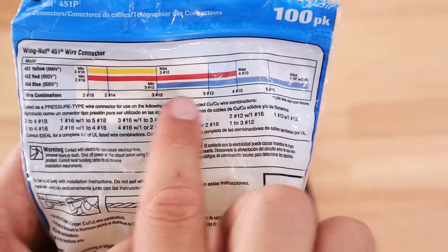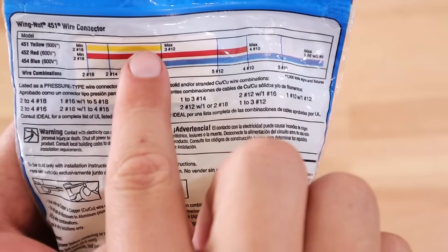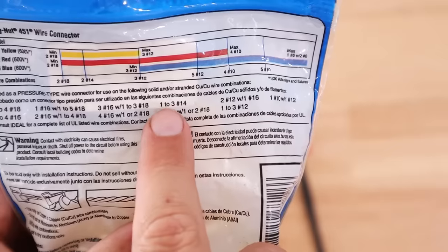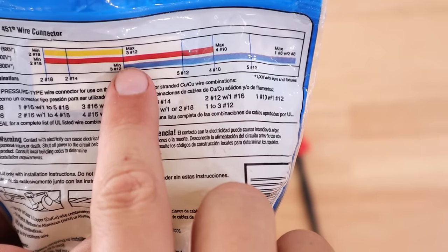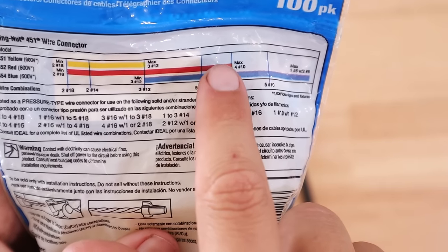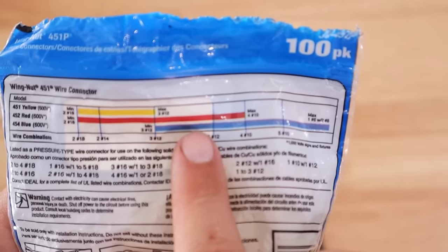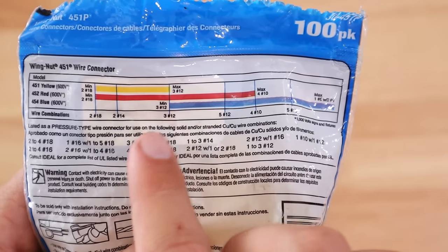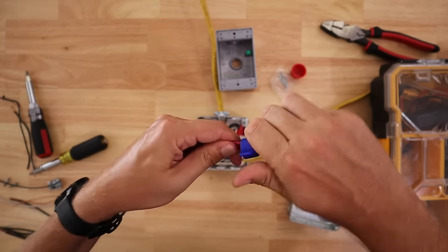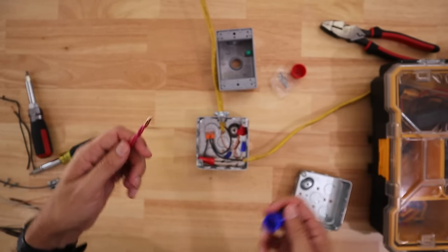At the bottom of this chart you'll see wire combinations, so as long as the color falls within whatever combination of wiring you're putting in, you're good. Three number 12s would be the middle of the capacity of the red wire nut. Five number 12s, you're getting close to the max. And the same thing goes for their big blue wire nut — if you pull out a blue Ideal wire nut and try to put in just two number 12s, the minimum is three number 12s, so two is not going to work. They might feel connected but it won't take much for them to fall out.